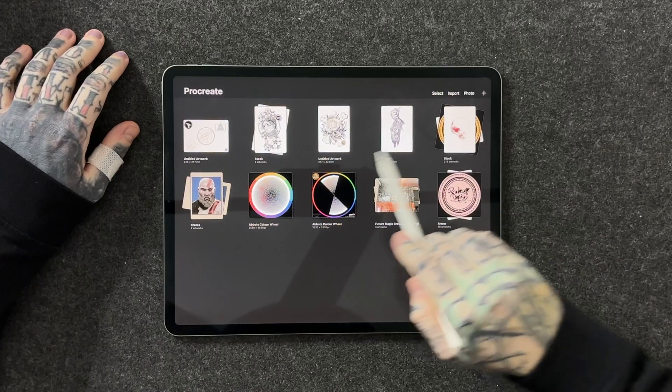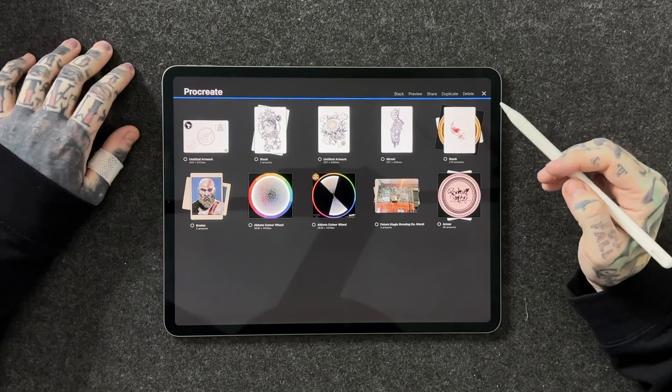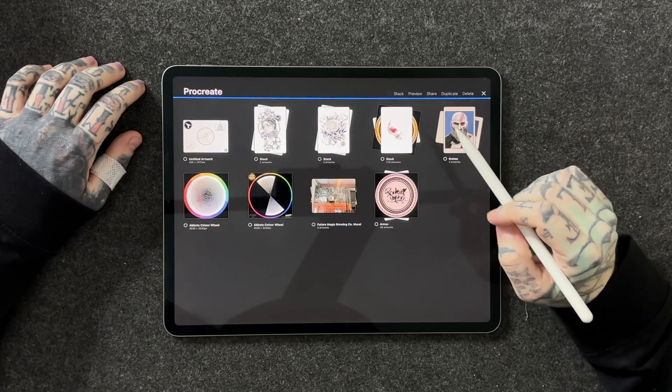That's not the only way though. Let's have a look at these two here. If I want to stack these two, I could press select on the top right, select the artworks that I want to stack together, and then simply tap on stack. Now those two have created their own stack as well.